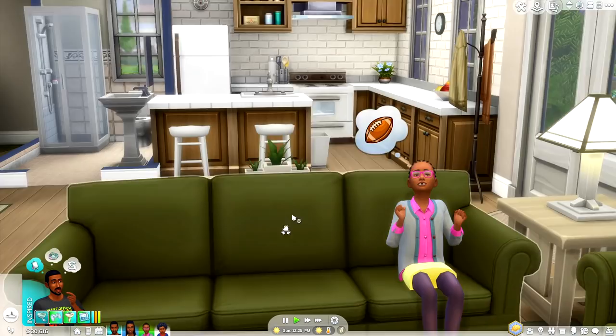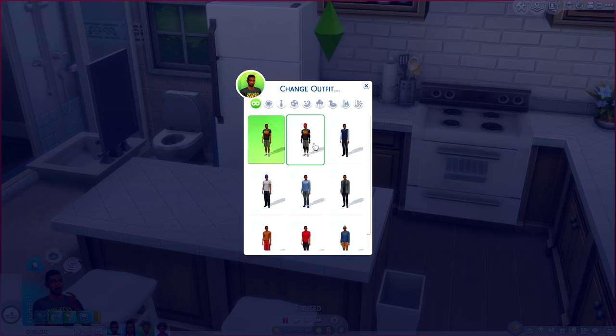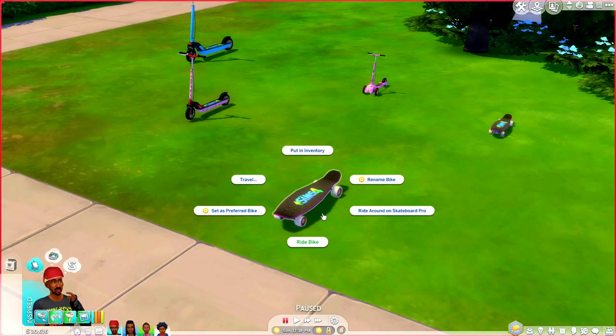The only thing left to do is get Garrison all geared up, because it's been a really long time since he has shredded the sidewalk. We've got him hydrated, now it's time to put on the helmet and head outside to grab our board. When you click on your skateboard, you'll notice you have all of the traditional menu options you would with the bike. It comes as no surprise that Discover University is going to be necessary for this mod, since skateboards and scooters are derived from bikes.